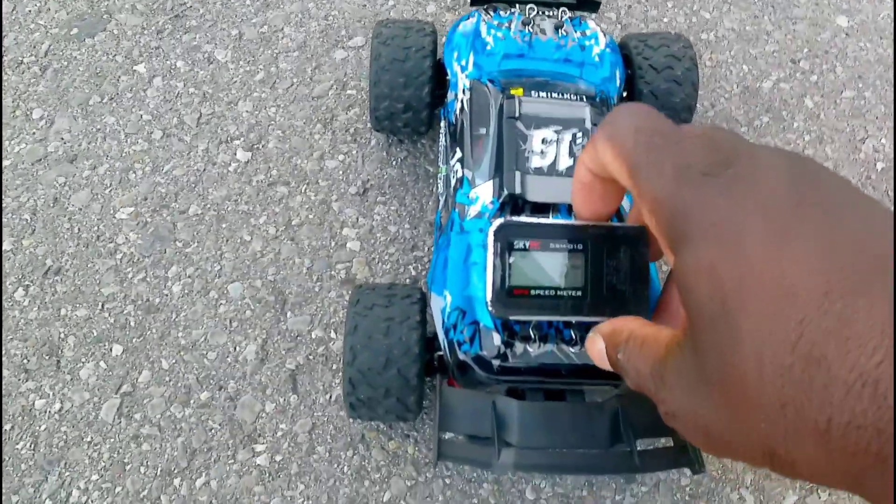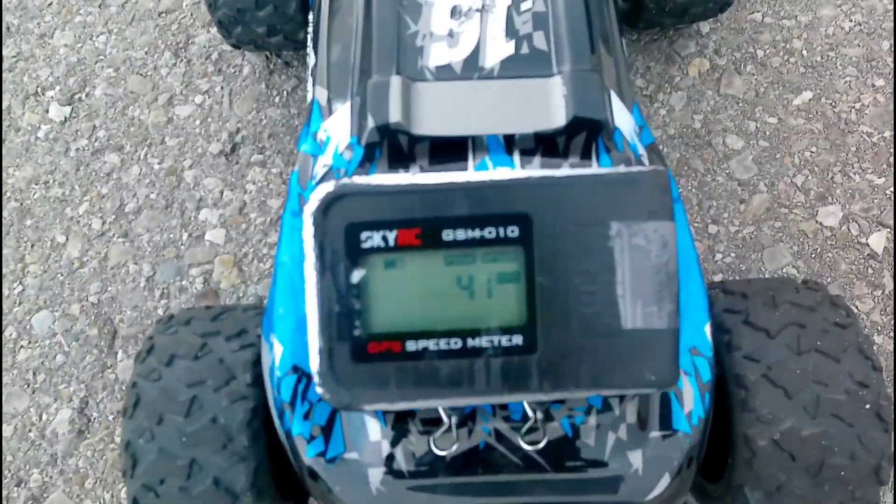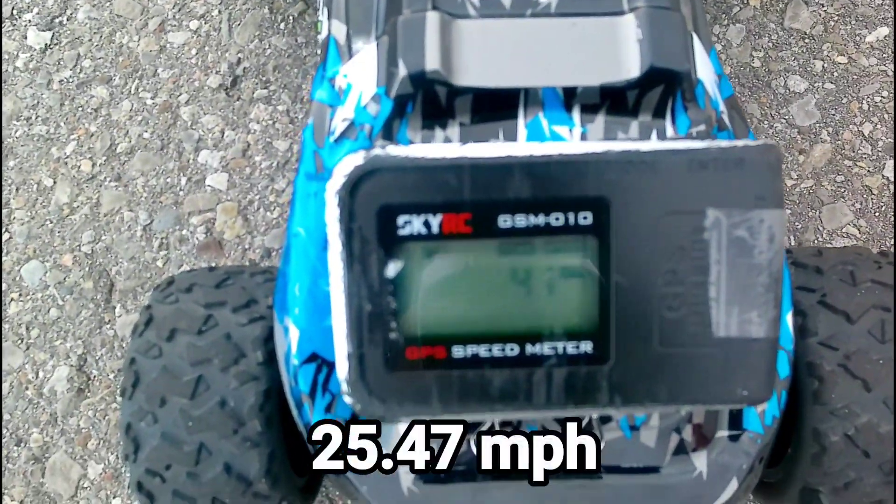Let's see what we got here — 41. Not bad.